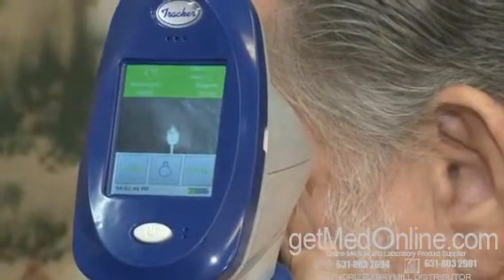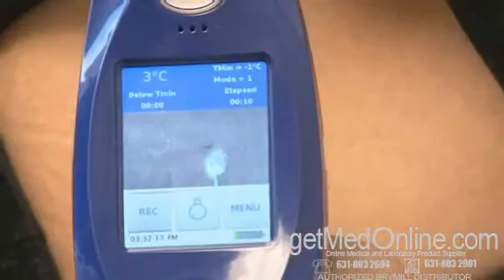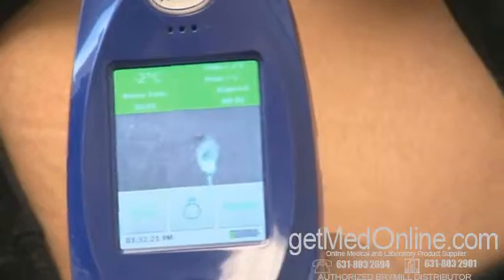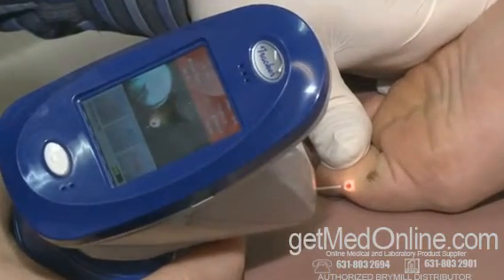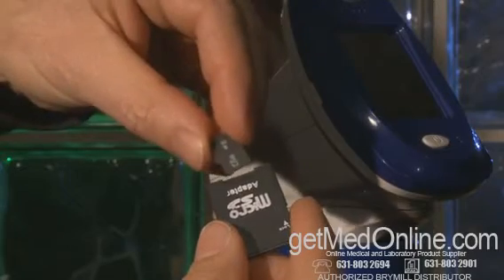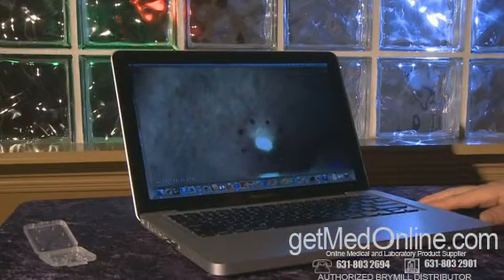An easy-to-see high definition LCD screen displays the procedure with all of the vital information including skin temperature and time. The procedure as well as the screen information is recorded to a micro SD memory card. Then archive the procedure to your computer for later viewing.